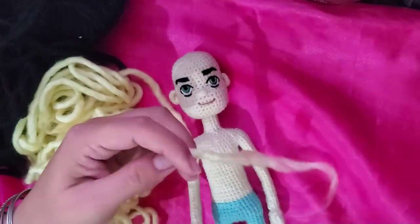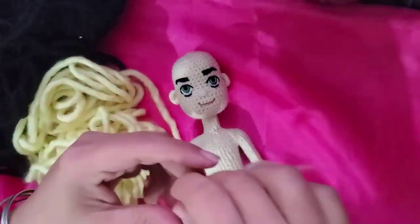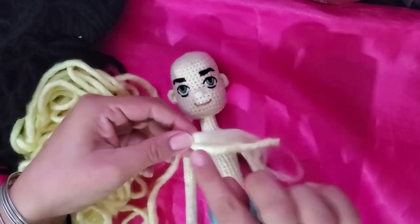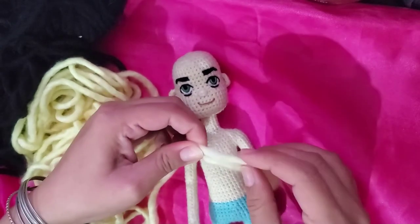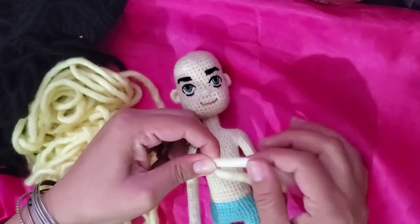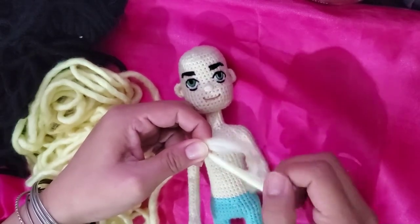I'm cutting here to show you. If I keep, for example, this length, I can pull it and it's not breaking. So just consider that you can use this yarn only for short and medium hairs.